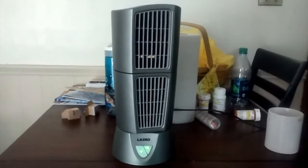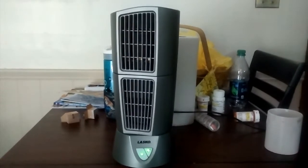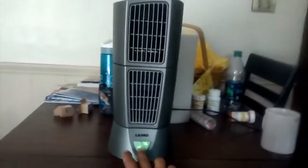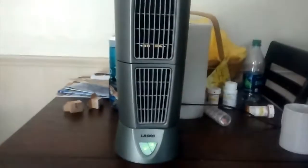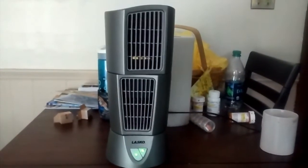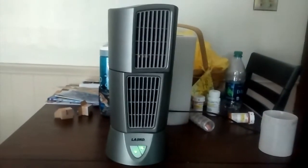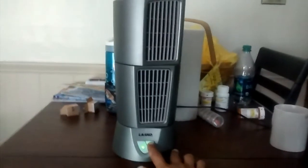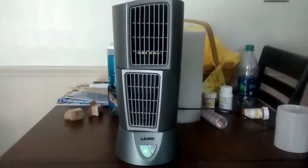Man, that is all sweet. Turn it back to high. Like I said, you can adjust these. Medium. And low. And off.